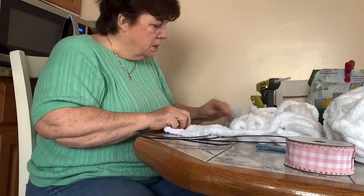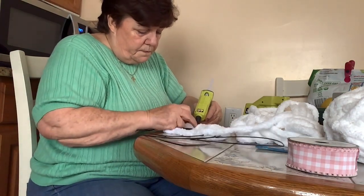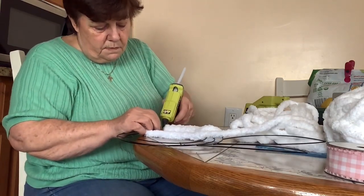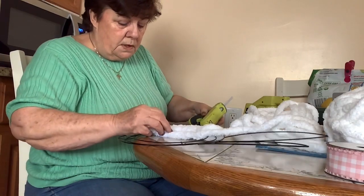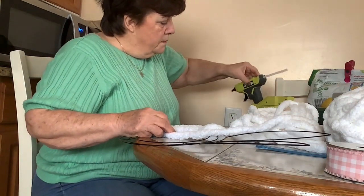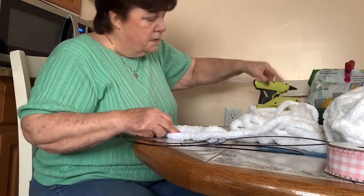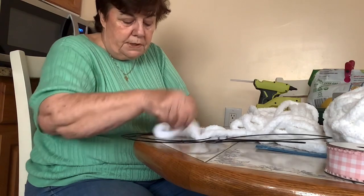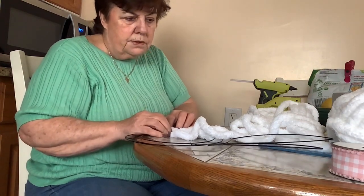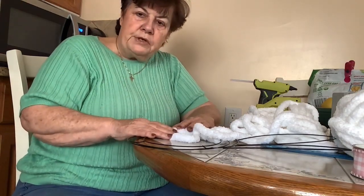Go one more, then flip it over and where it joins together put another little drop of glue, then keep going around. You obviously don't need to sit here and watch me do this, so I'm going to finish it and then come back and show you what you do after you get it all the way around.